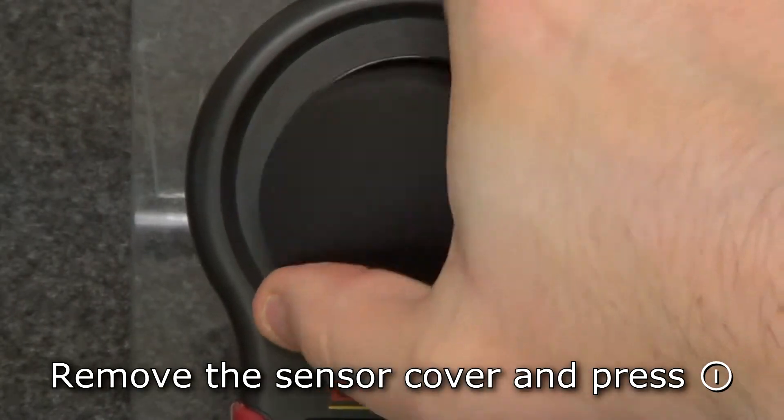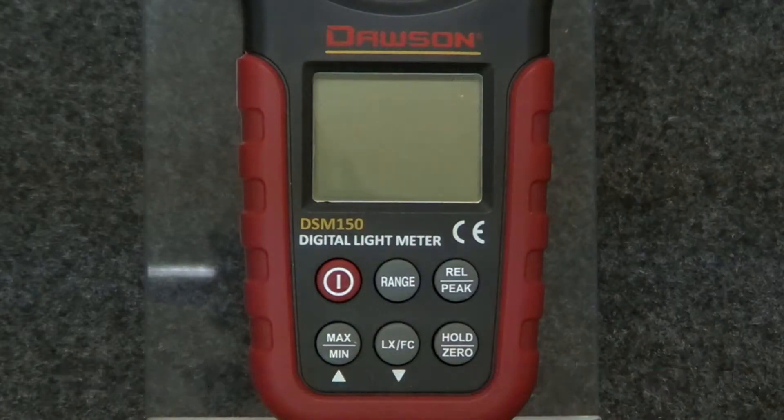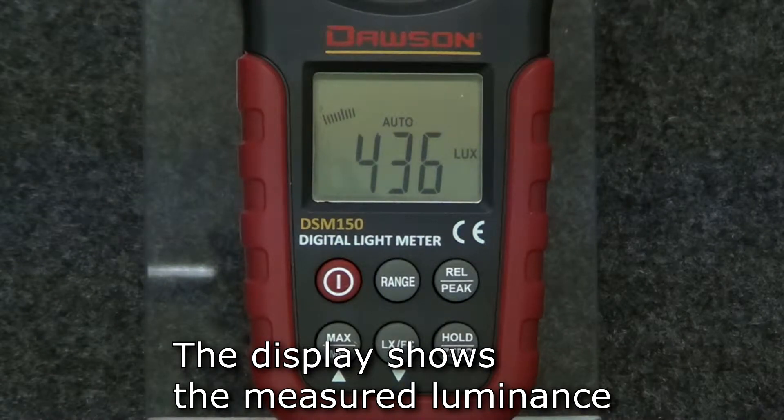To start, remove the sensor cover and press the power button. The display shows the measured luminance of the environment the meter is currently in.